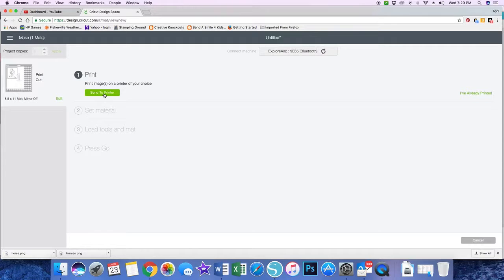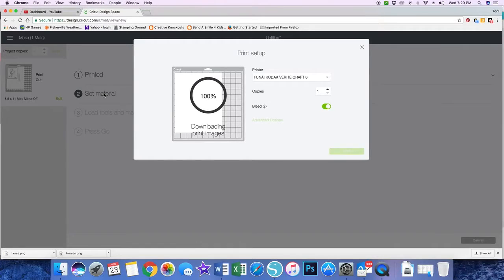And here I'm going to click Send to Printer.